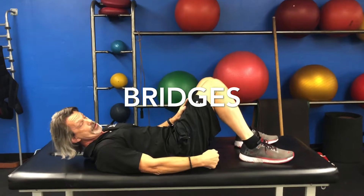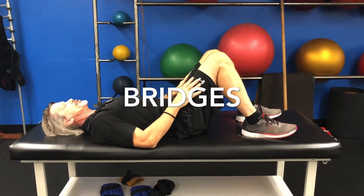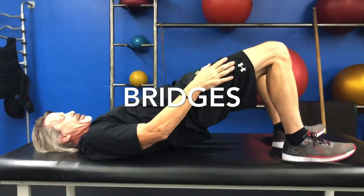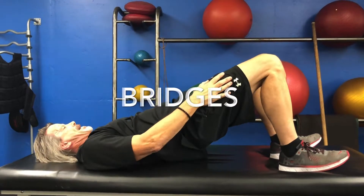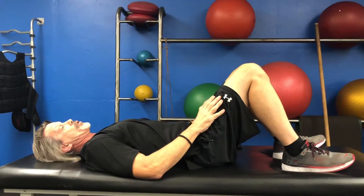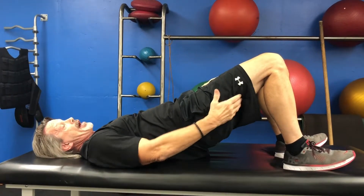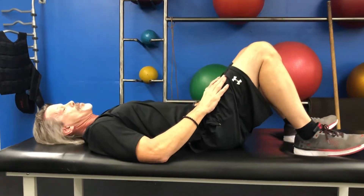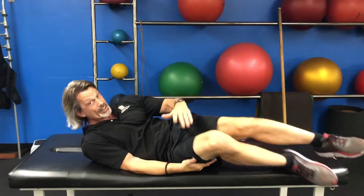After that, I want you to do some bridges. Bend your knees, bring your feet towards your body, and from a lying-down position push through your heels, bring your hips up in the air, then lower them down. Do 10 to 12 reps of these. What's going on here is lower back, some glutes, and hamstrings. So 10 to 12 reps of that will get you loosened up before you even get out of bed.